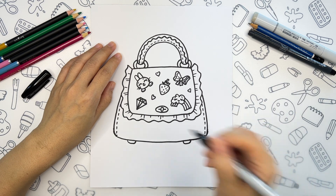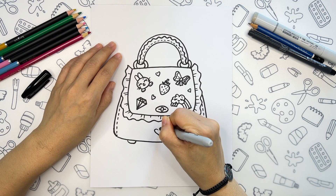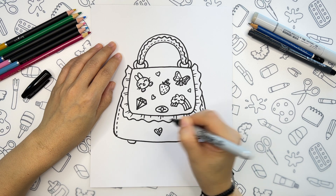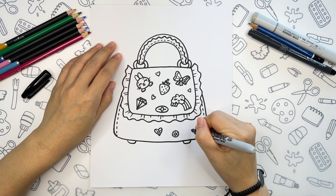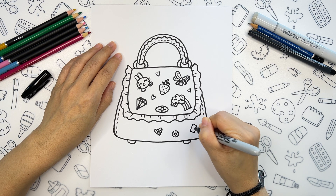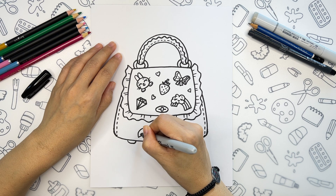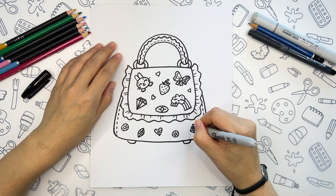Now let's add some sparkle and add some crystals on the bottom part of the bag. I will draw five crystals here in different shapes. In the middle it can be a heart shape, a round crystal nearby, and maybe a rectangular one. Two more crystals on the left side and one more round crystal here. I will add some settings for our crystals.